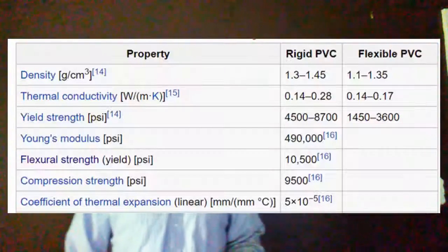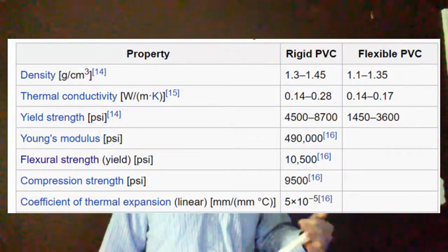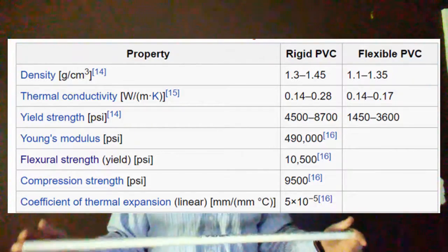First, it's something that doesn't conduct a lot of heat. Thermal conductivity is basically how much heat it conducts through it. If it were a metal, thermal conductivity would be super high.